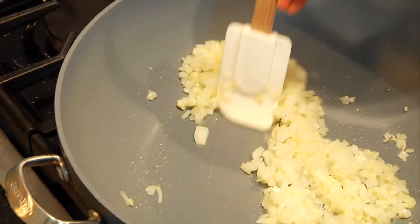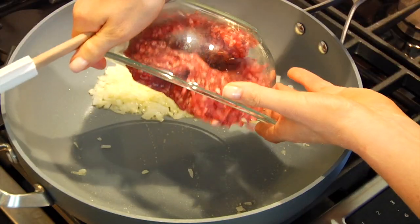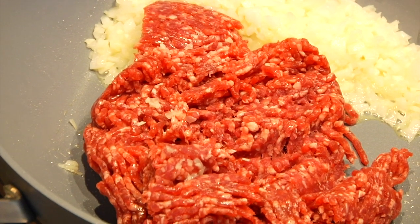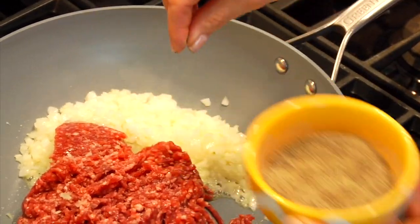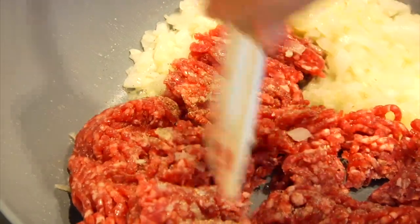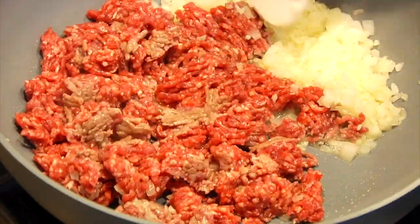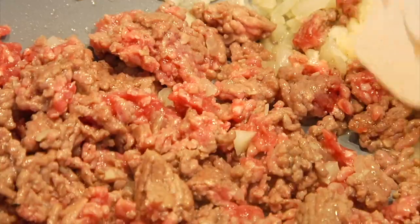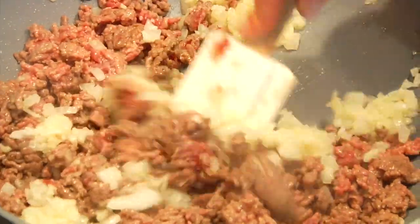Next I'm going to push all those veggies to one side of the pan — because let's be honest, who wants to dirty another pan — and I'm going to add in one pound of lean grass-fed ground beef. I'm going to season that with a little bit more salt and some black pepper and then I'm just going to break it up a bit and let it cook, stirring occasionally, for about five minutes or so until the meat is nice and browned up, and then I'll also start mixing the veggies into the meat.